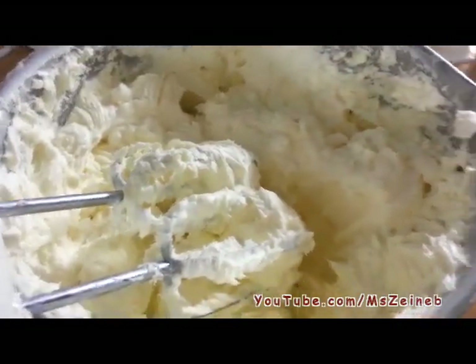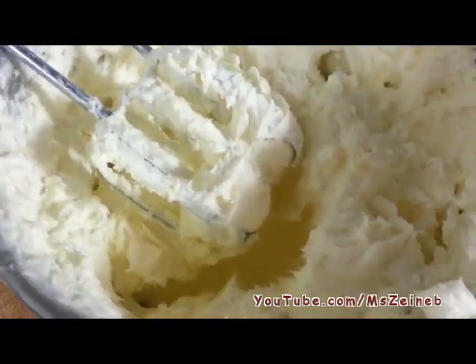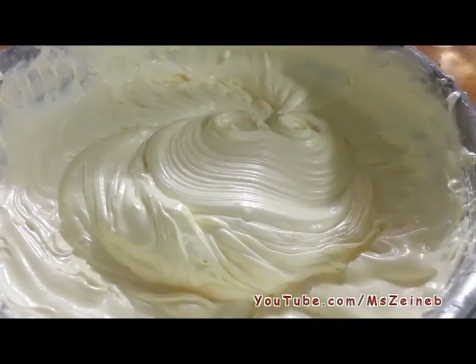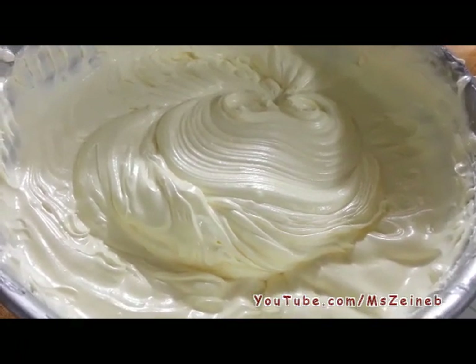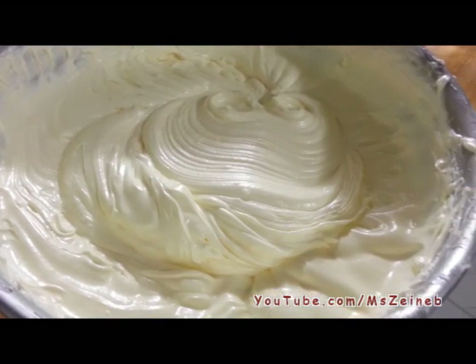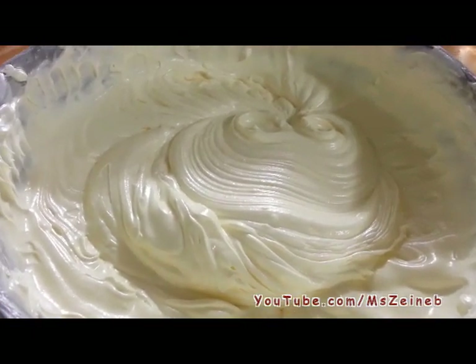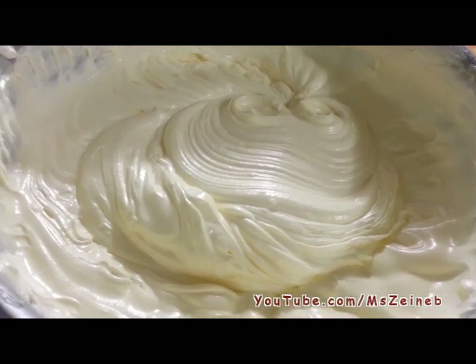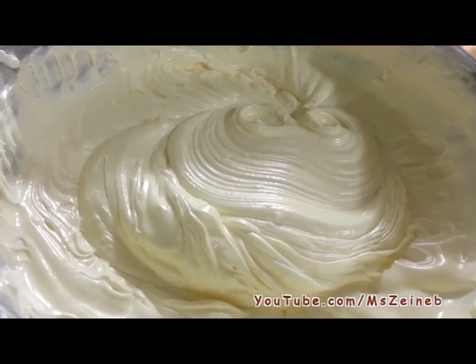At this stage we're going to add the eggs, one egg at a time, and keep mixing. After adding all the eggs one at a time and beating in between, this is what your cream should look like. It's really creamy at this point. Now we're going to add the custard and the powdered sugar, and I'll mix it some more and show you what it looks like.